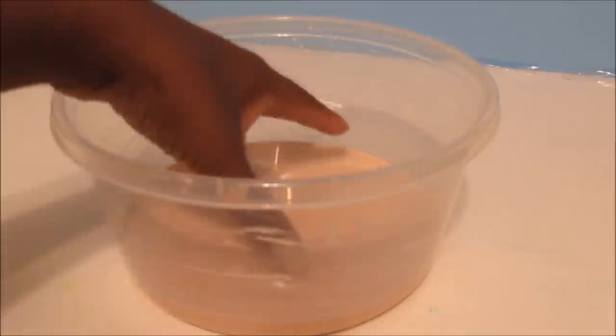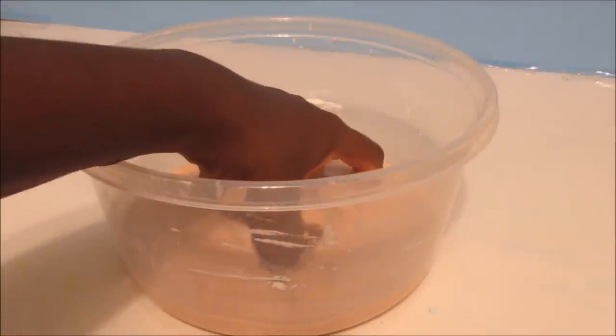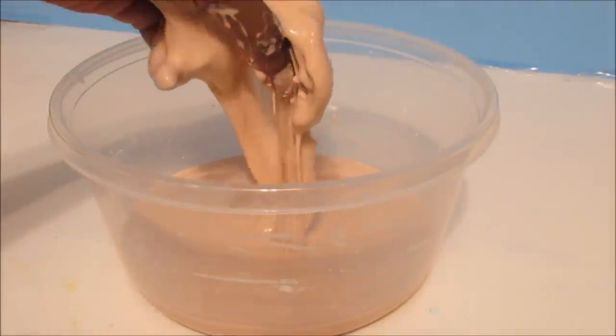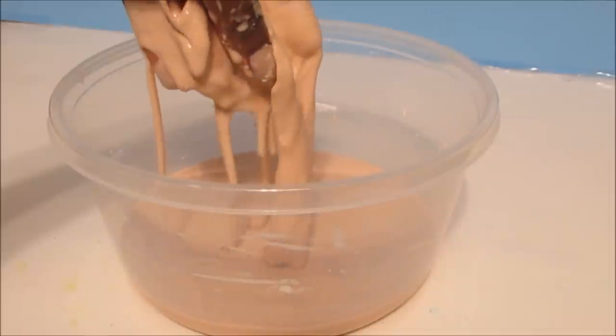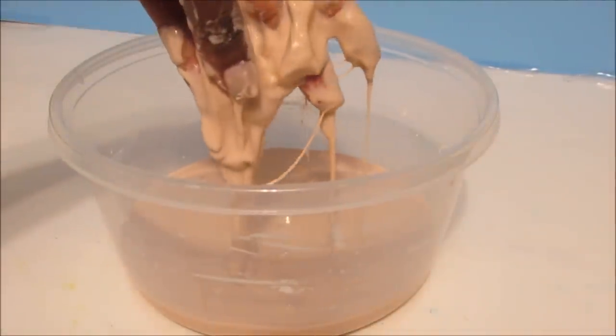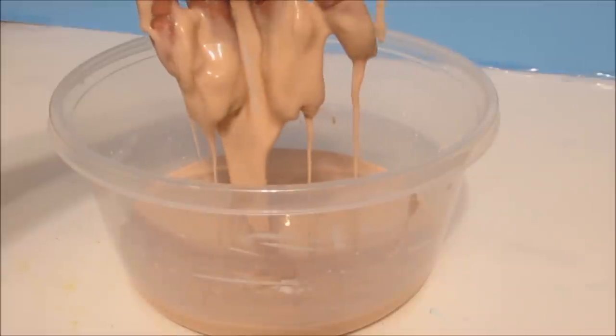On today's Tutorial Tuesday, we are going to be making Oobleck. It's not quite a solid and it's not quite a liquid. Stay tuned to find out how to make this awesome stuff.